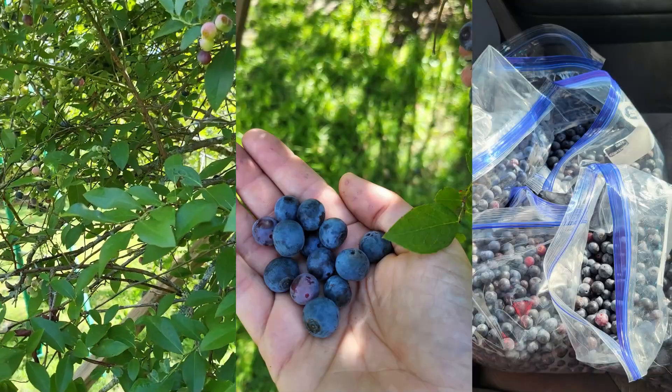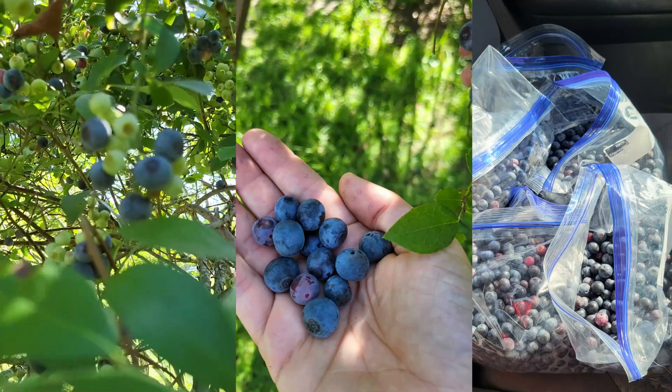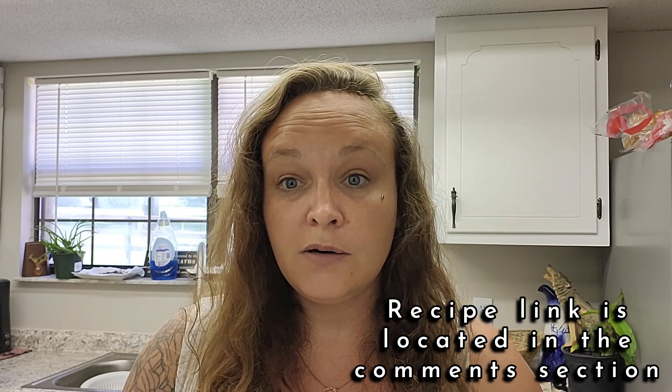Hey y'all, it's Danielle with Willow Creek Farmery. Thank you for tuning back into the channel. On today's video we're actually going to make some blueberry jam. We were grateful enough to have a neighbor come by and offer us to raid his blueberry bushes, and we were able to walk away with about seven and a half, maybe eight gallons of blueberries.